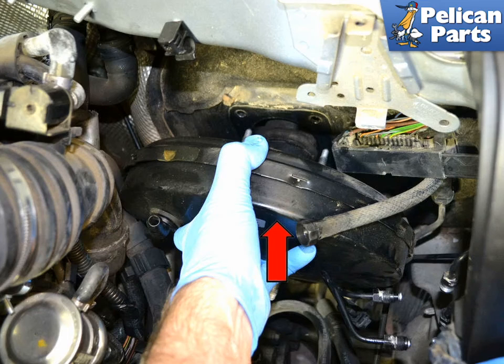Installation is the reverse of removal. When you are finished, you will need to completely bleed the brakes on the car, all four corners. Do not drive the car without completely bleeding the brakes.